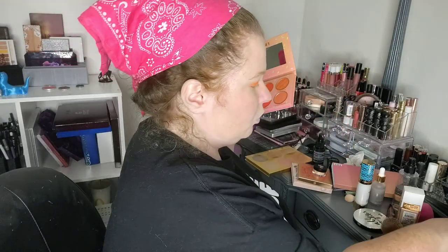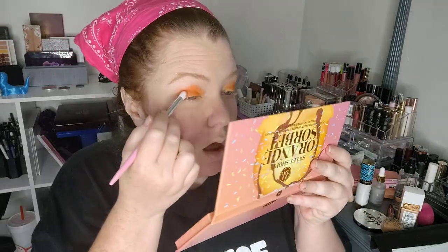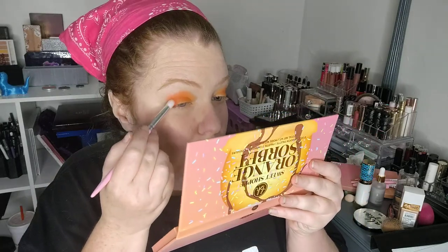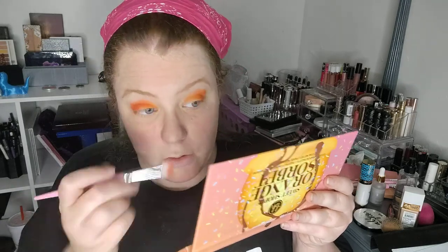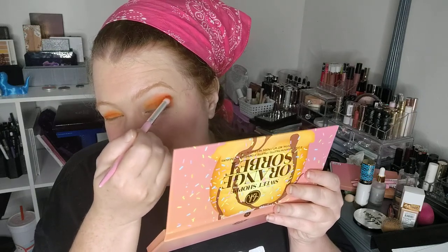I'm going in with a smaller brush from this collection, going into the inner corner with Chocolate Drizzle. He's still harassing Linda while sleeping with other enslaved women. You're watching girls who succumb to this be sold off because Mrs. Flint is mad that these women are with her husband. My response: keep your husband in check and maybe these women wouldn't be harassed and assaulted.